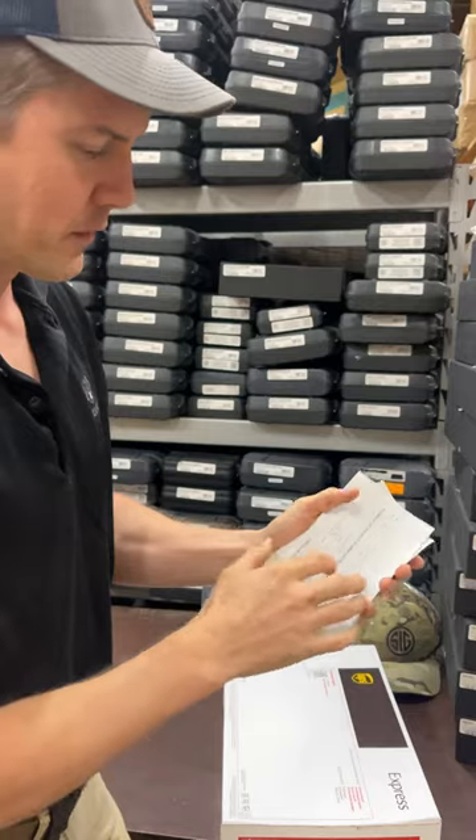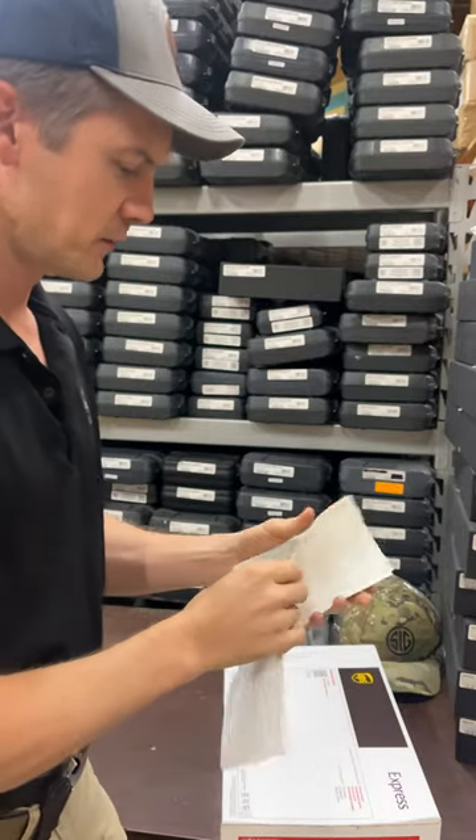We've included a copy of our license and we've already logged the gun out to your FFL, Ruben. So it's going to be on the way.